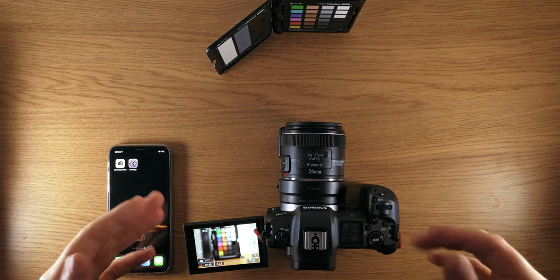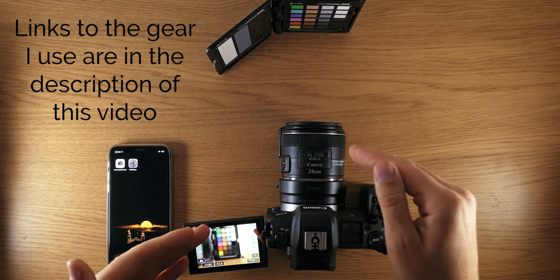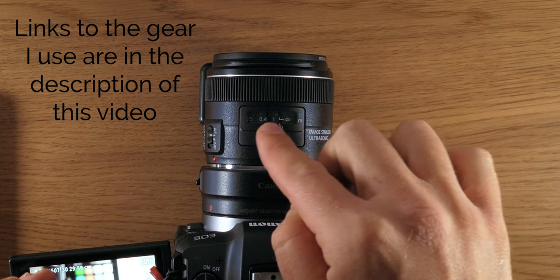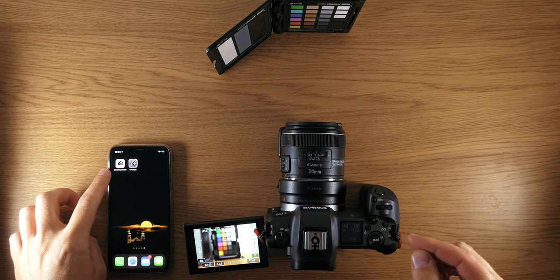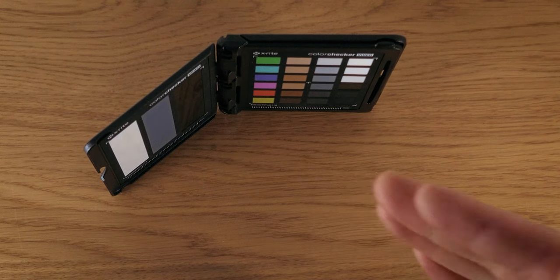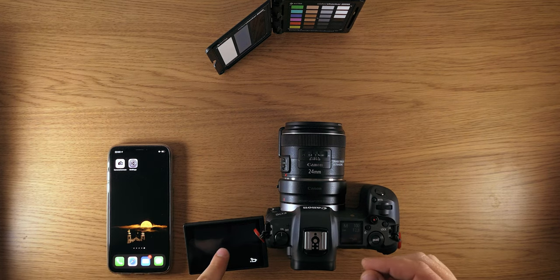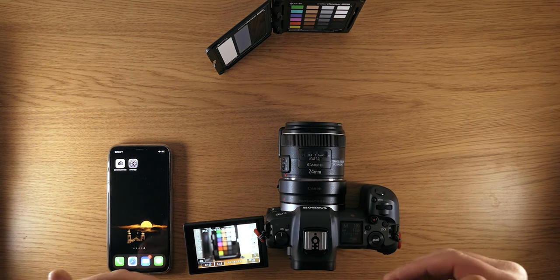Let me show you how it works for Canon — let's switch to the desk. Here we have the Canon EOS R with a 24mm USM lens, so you can see how the focus is changing on the dial. I also have my smartphone with the Canon Camera Connect app installed, and a target — an X-Rite ColorChecker — and we're going to be focusing on the little cross right in the middle of this board.